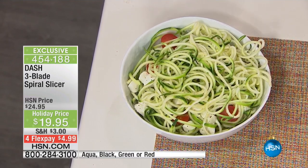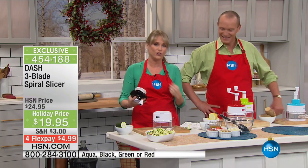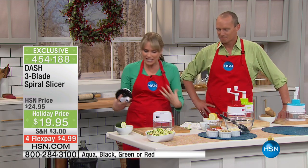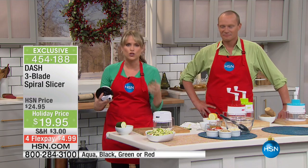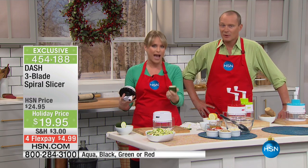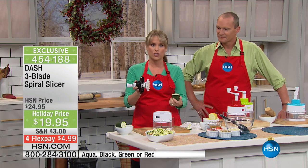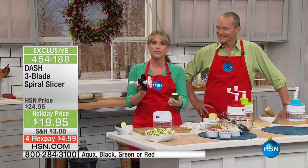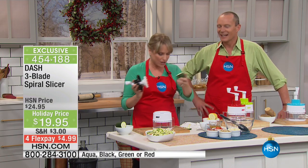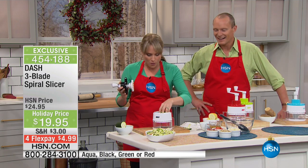I promise you, your family, your friends, your loved ones will not even notice the difference. They're not going to say they wish they had that carb-filled pasta that makes you feel heavy and guilty. This is packed with vitamins, minerals, and nutrients. We know we should eat more vegetables, but most of us don't know how. The spiral slicer is how you get more vegetables, because when you spiral slice something, it just tastes better than gnawing on the raw ingredient.